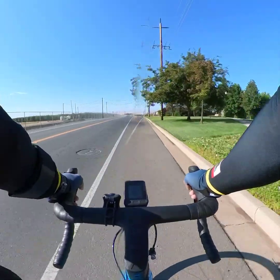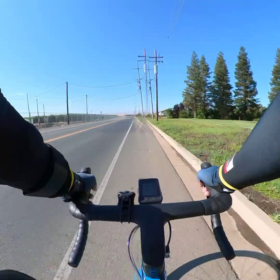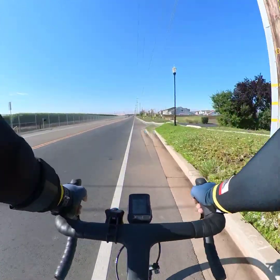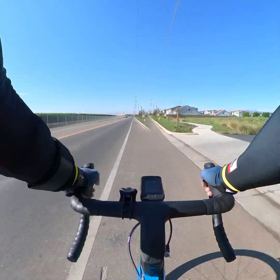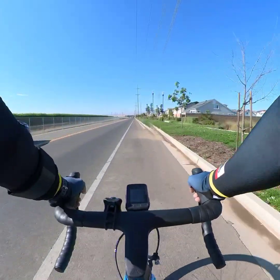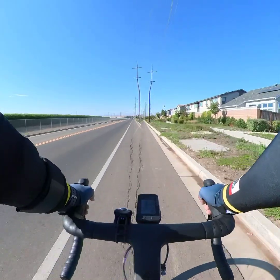Today is June 25th, Sunday — where I usually get my full bike workout. It's 8:51 AM.